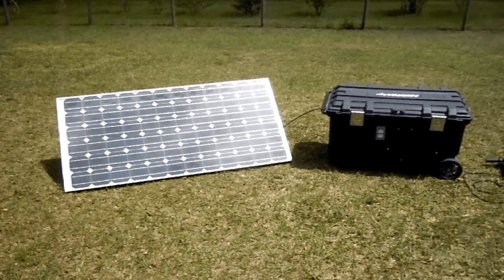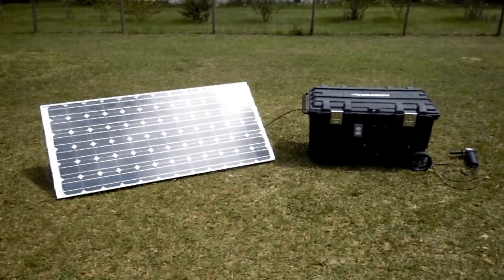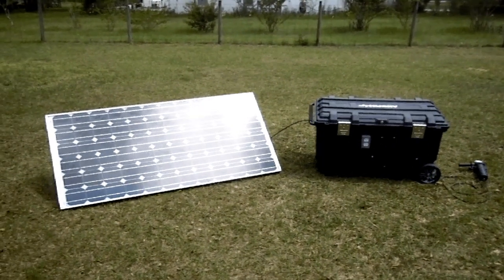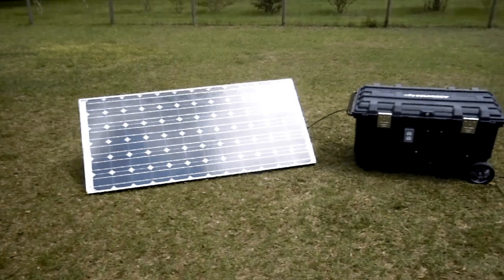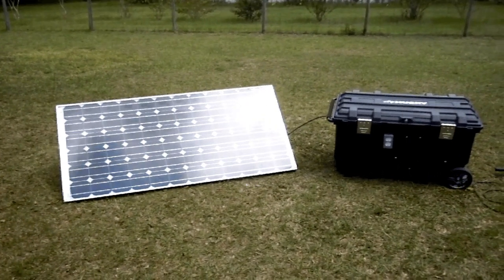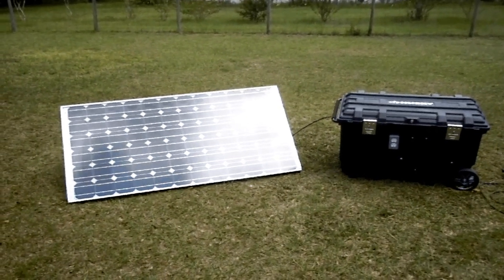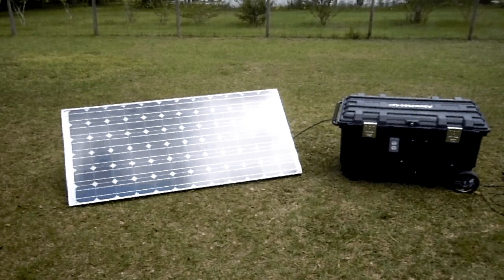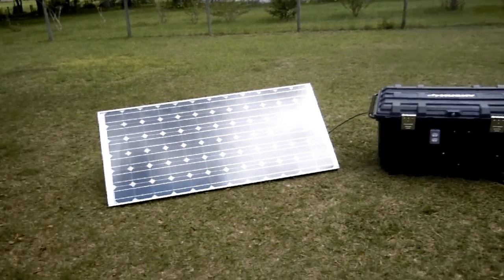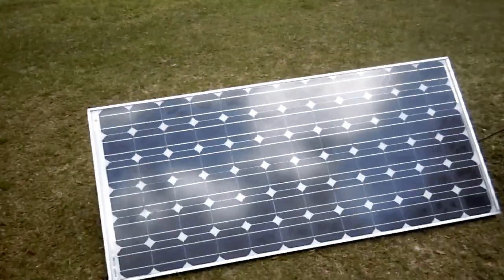It's a self-sustained solar generator. It's another hot day in the sunshine state here in Florida, but this solar generator is an off-grid solution for emergency power. It is portable, which is one of the advantages of this device, and ultimately it is powered by a BP solar panel — it's a 150-watt panel.